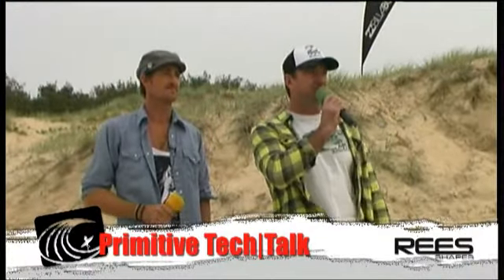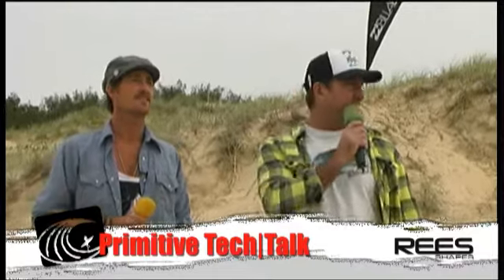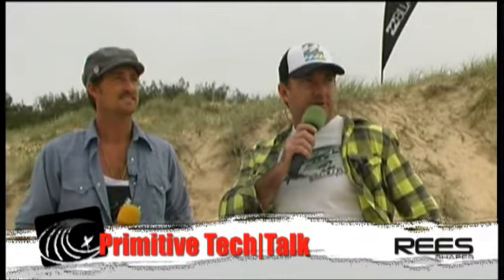I'm up in the dunes with Primitive Surf team rider and three-time champion of the Post-Co Challenge, Nick Ditko. Thanks for coming up this weekend, Nick. Living on the Gold Coast now, so not eligible to go in the comp. How does that feel?